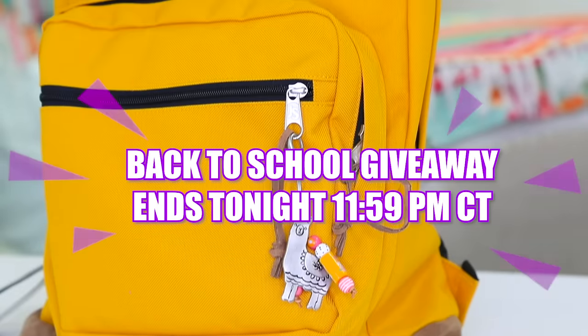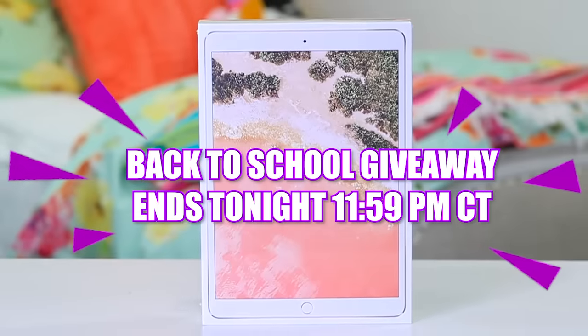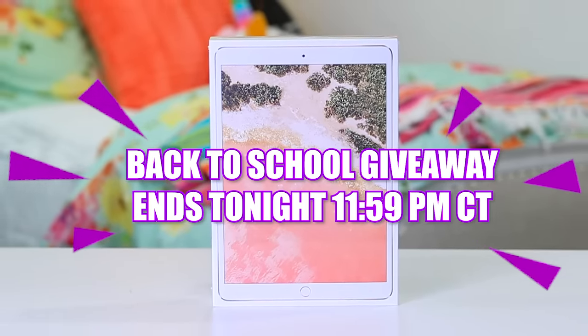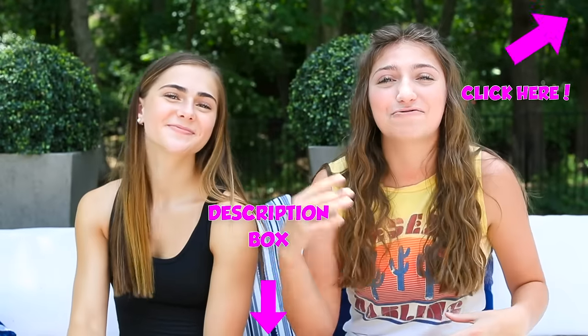But before we get on to the video, here's a giant reminder: my giveaway ends tonight — my back to school giveaway. It has an awesome iPad Pro. So you guys want to make sure that you enter that by clicking the I button right here or the description box below. Make sure you enter that right now.